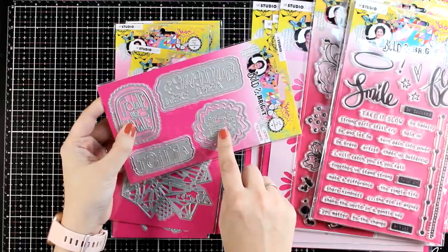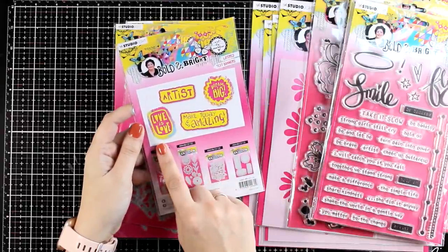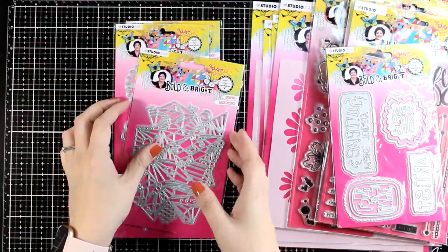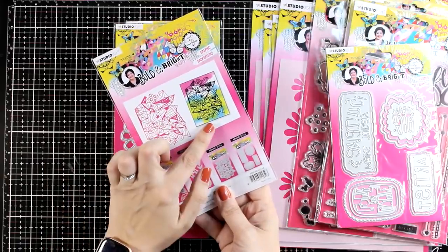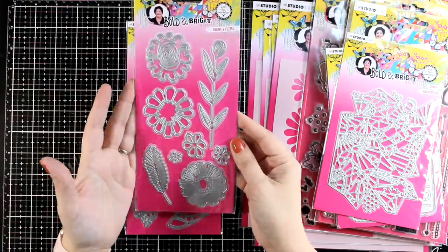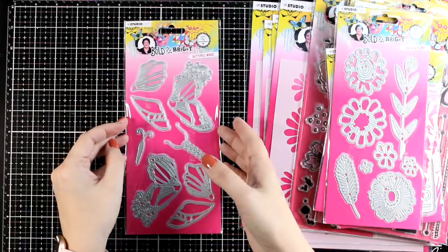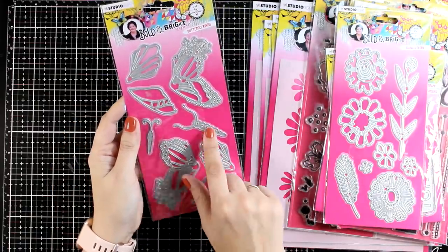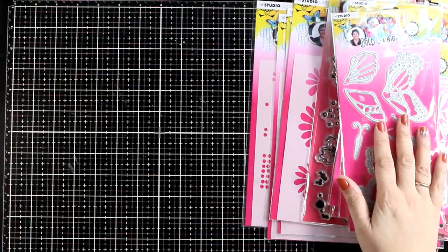Let's take a look at the dies. This is a really unique die set — these are text banners, and you can see on the back how they come together. There are many different layers to put together each of those banners and they are really fun to play with. Here is a big die-cut background that you can stick on top of a colored background for a completely different look. There's also a die with leaves and flowers — really big so they make a statement — and a die that helps you put together butterflies, very delicate in design, almost like lace.